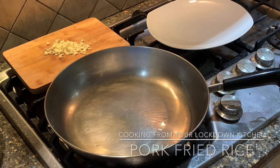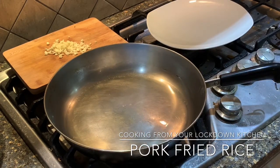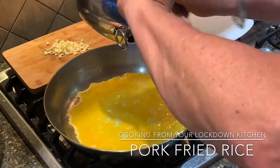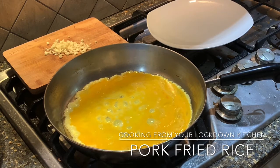Tonight's lockdown special from the pantry is going to be pork fried rice. We're going to start with a little bit of oil in our pan. I've beaten three eggs — pour that into the pan and just kind of let it start to work a little bit before you start to scramble it.